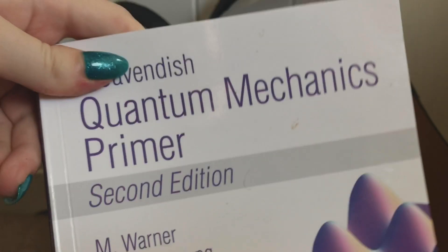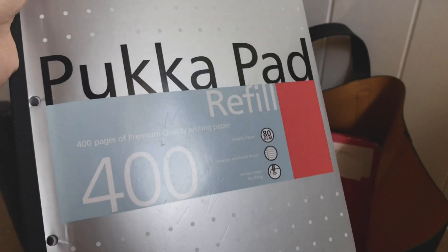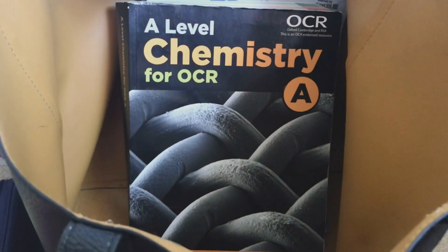On to the academic stuff — I'd often have a book like this for extracurriculars, so if I had a free period and didn't have any work to do I could read that. A pad of paper, pretty self-explanatory. A folder with my work in it, and then some textbooks. The rest of my textbooks would be kept in my locker, so that's roughly the amount I'd have in my bag at any one time. I also had squared paper for maths but I haven't dug that out for this video.